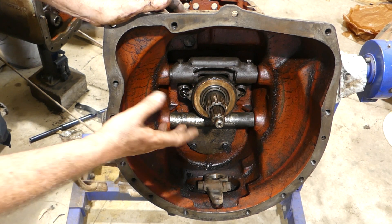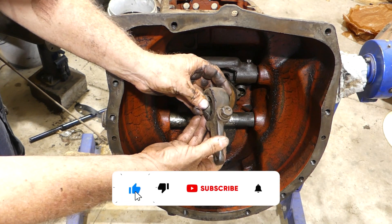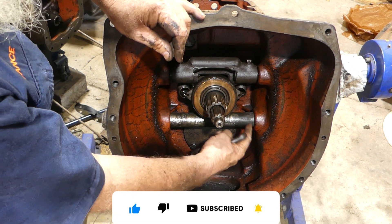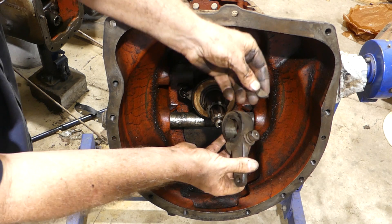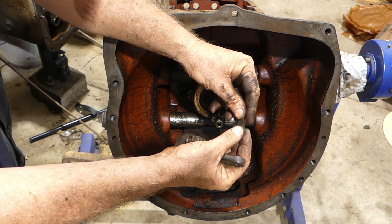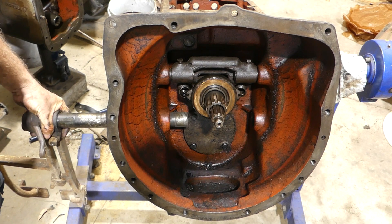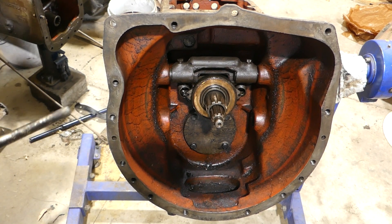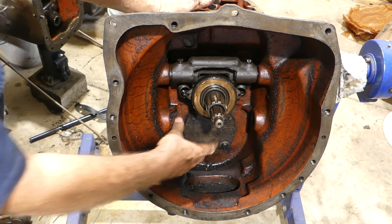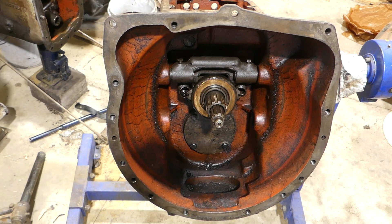I've left everything in there, but what I've done is undone this brake shaft, this brake lever. It sits on the outside of this shaft like that and there's a key on the shaft to hold it in place. I've undone that just to speed up the video a bit, and that lets us pull that brake shaft out of the way and gives us clearer access inside here.